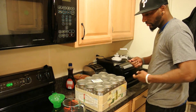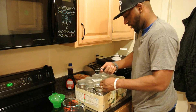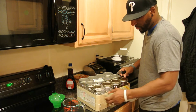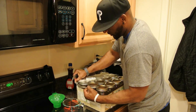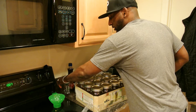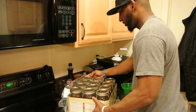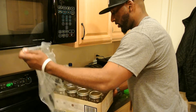Now, when I'm canning meat and things of that nature, I wash my jars and dry them in the oven the way they recommend. But when I'm just doing dry rice, I don't go through all of that unless I feel it's necessary. This particular case I bought comes with 12 quart size wide mouth jars, with lids and rings — all 11 bucks out of Walmart.